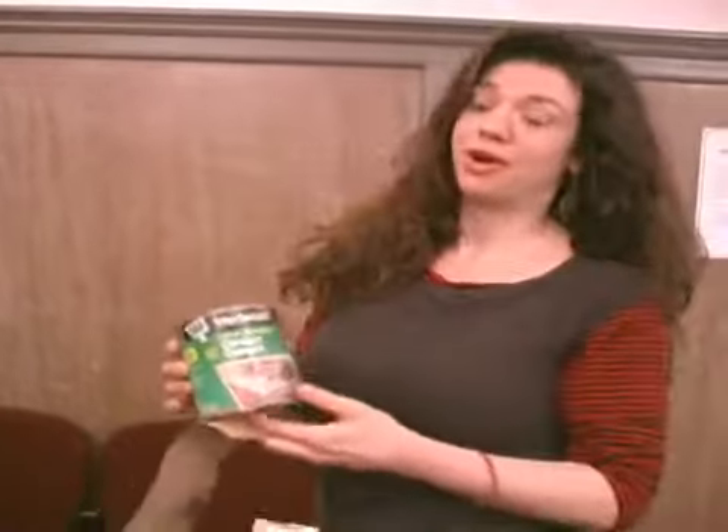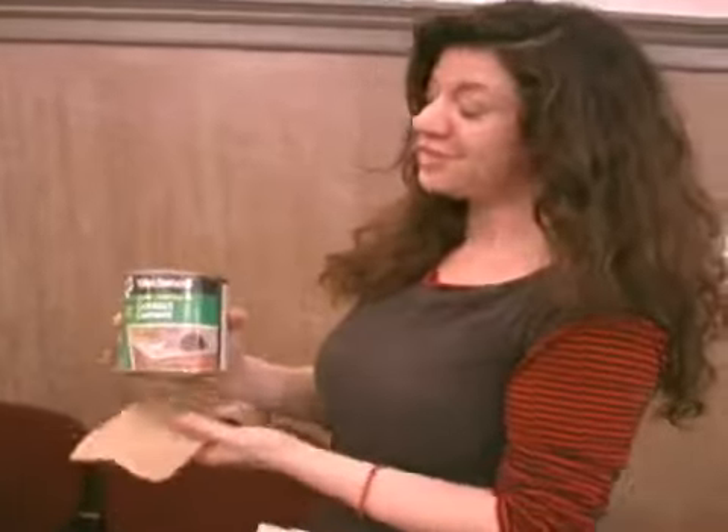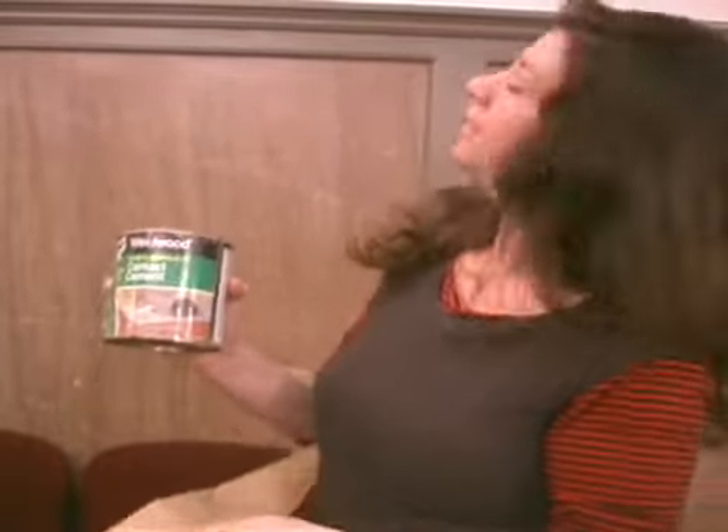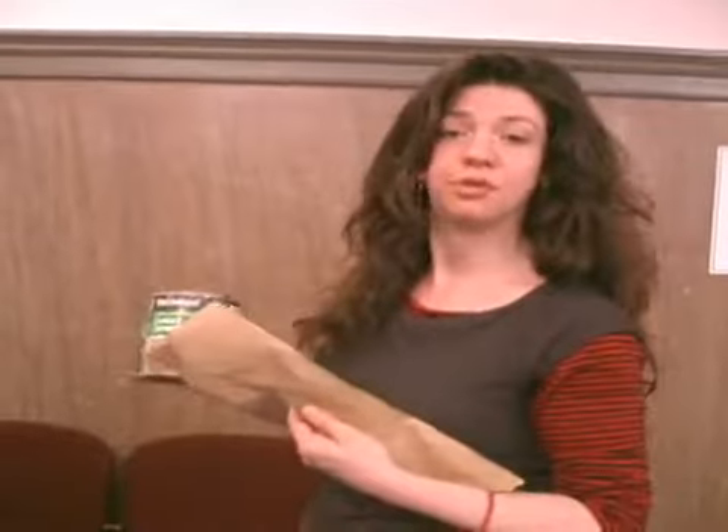Here's my product pitch for the moment. This is a genuine jar of DAP Weldwood water-based non-flammable contact cement from my shop — you can tell because it's so dirty. This is the right contact cement to do Barth mache with, and this is an example of craft paper.